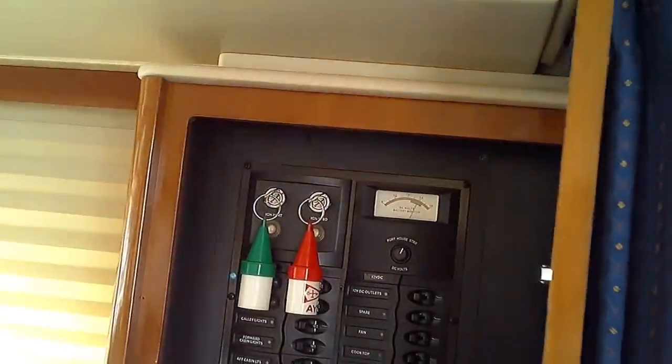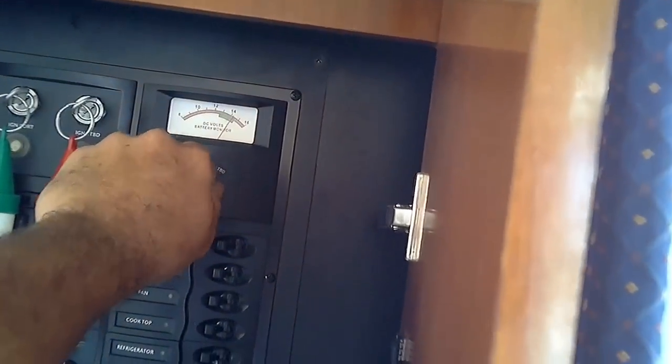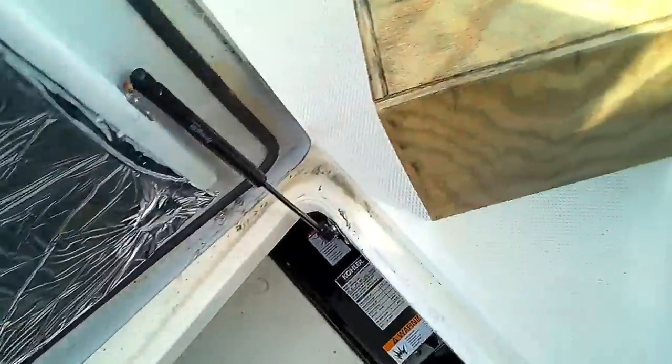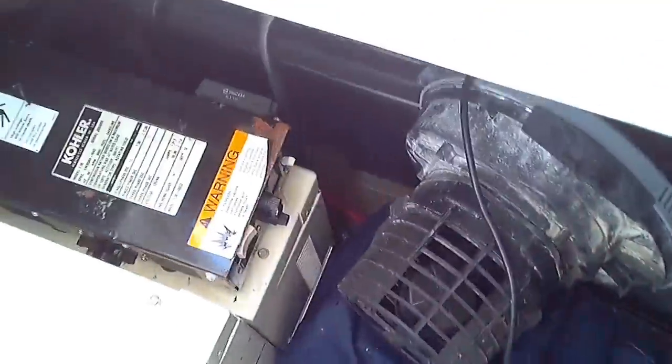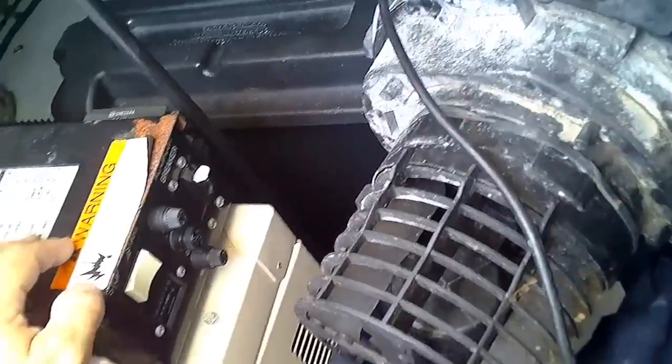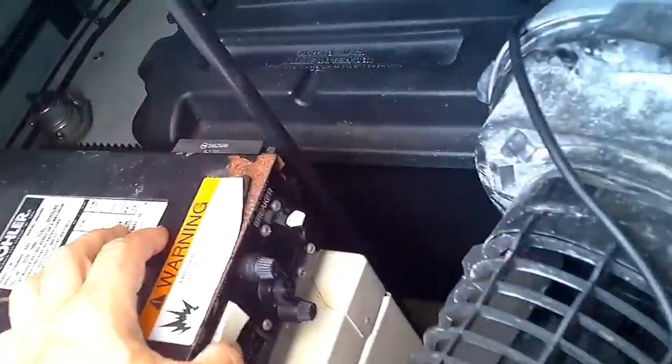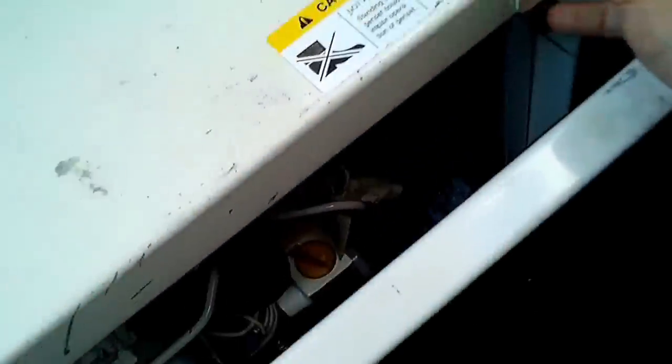That's a good sign. Let's see if this generator will start. I gotta pull the plugs on this — I'm wondering if it's hydrolocked. I may have gotten some water in there.